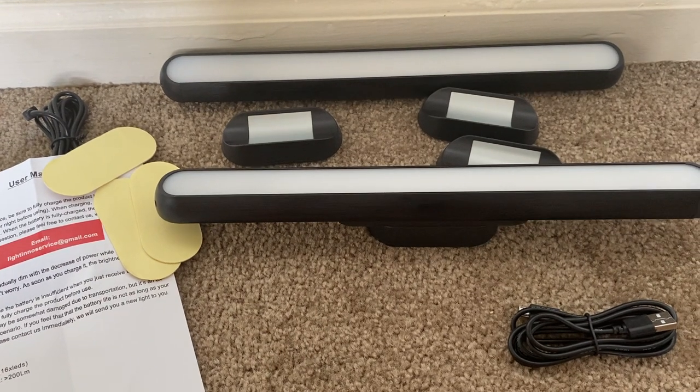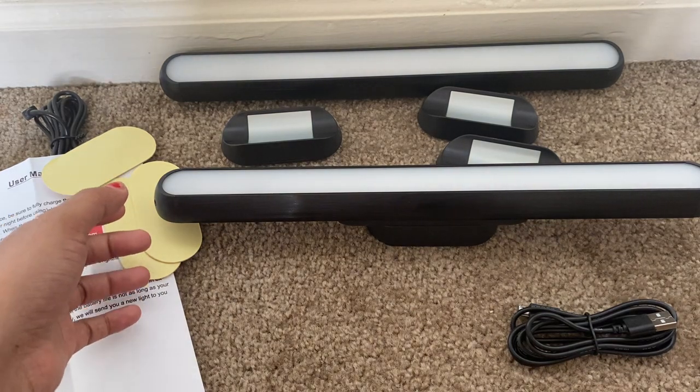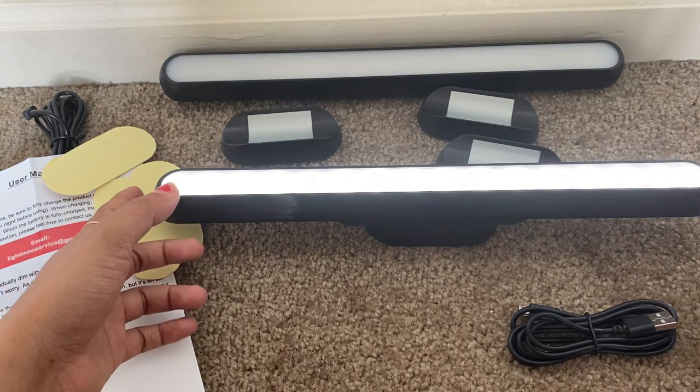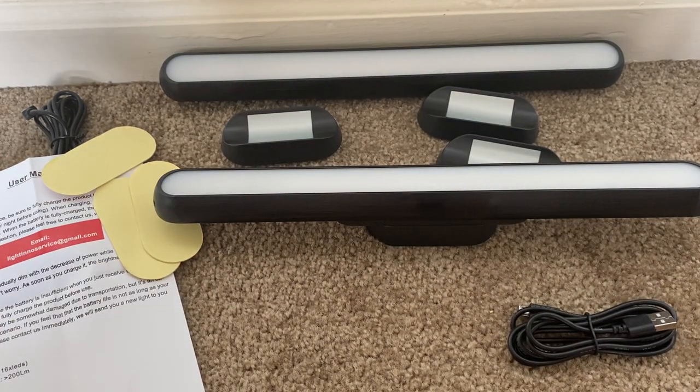I'm going to use it in my closet so that whenever I open the closet I can just turn it on and look for my things, and I'm also going to place one on my bed headboard. That's it, guys — thank you so much!